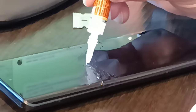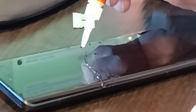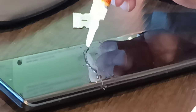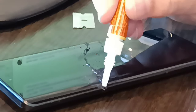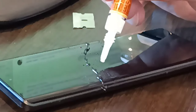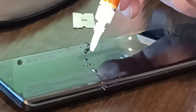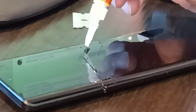Maybe with that base layer down there it won't ball up as much... no, it still is. Well, if nothing else I'll show you what happens if you try to fix a hairline crack on your screen with superglue. Could be a complete fail, it seems.